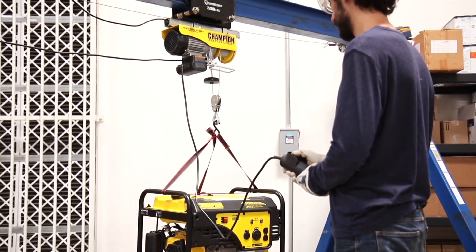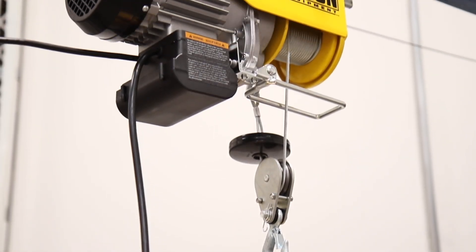Champion's 880 lb. electric hoist. Dependable, long-lasting lifting power.